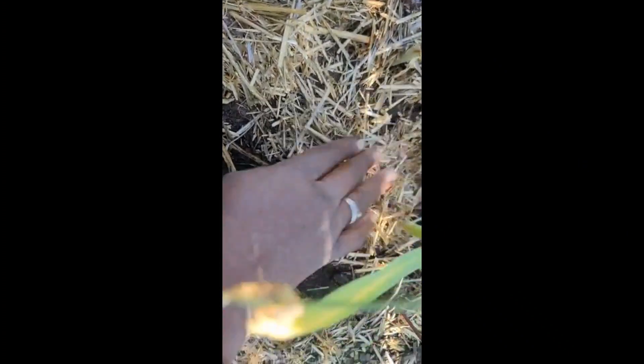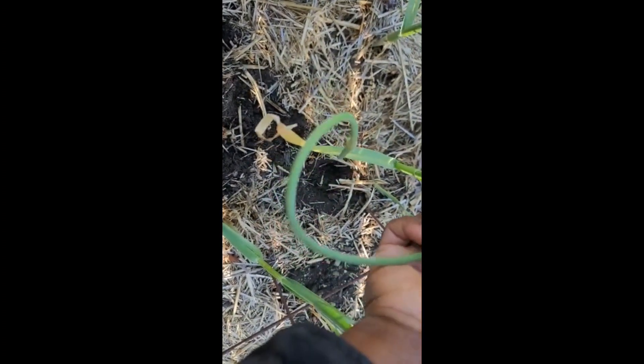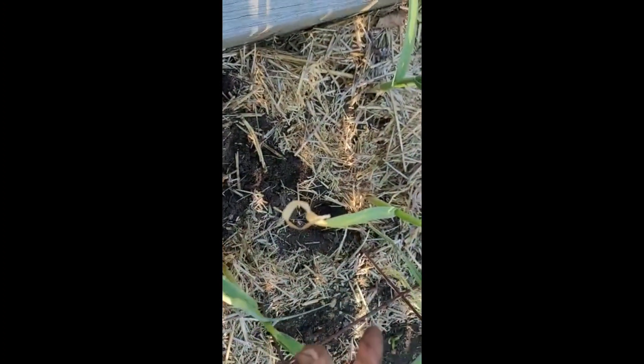I'm not going to disturb the bulb, but I'm going to go ahead and harvest all the scapes, because I don't want the energy to go into the scapes — I want it to go into the bulb instead. And these scapes I can actually use in my cooking, so it's a win-win.